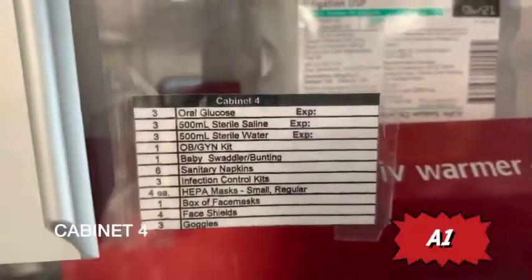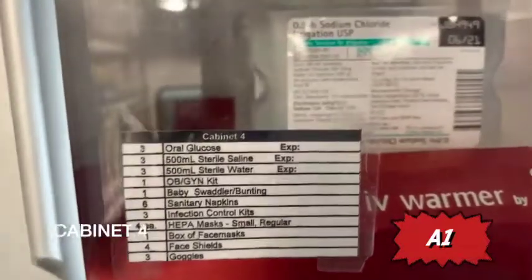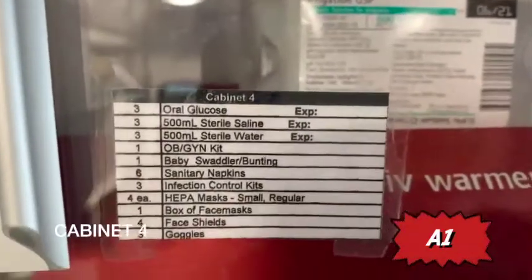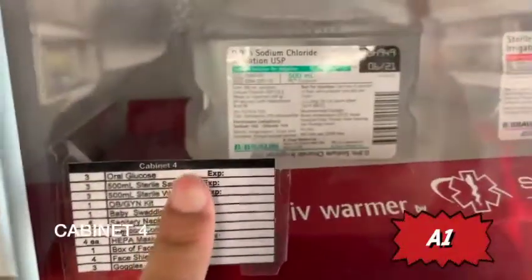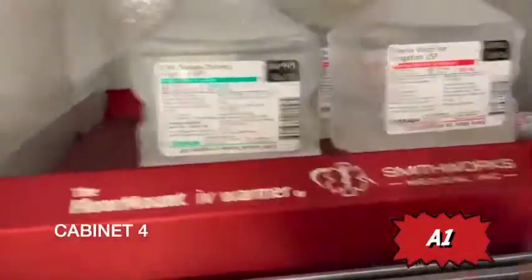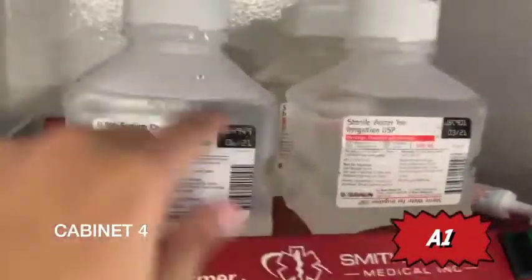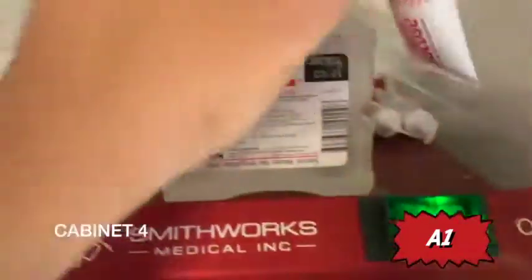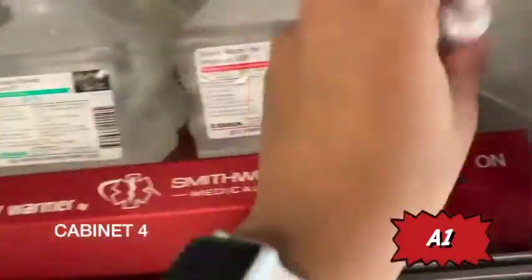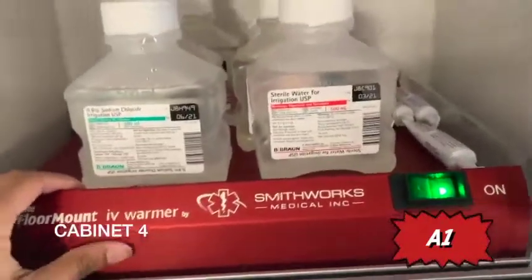Moving on to cabinet four. You have your oral glucose, sterile water, saline, and your OB/GYN kit. Remember which ones have expiration dates: sodium chloride — that means saline — and sterile water. You always want to take the one with the date closer to the current date. The oral glucose is on warmers so it doesn't freeze in cold winters.